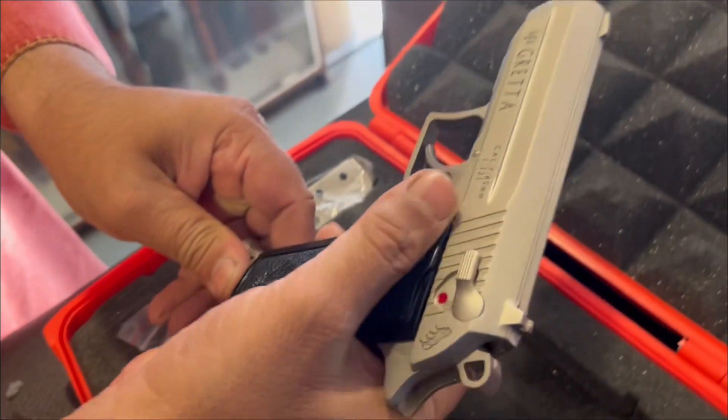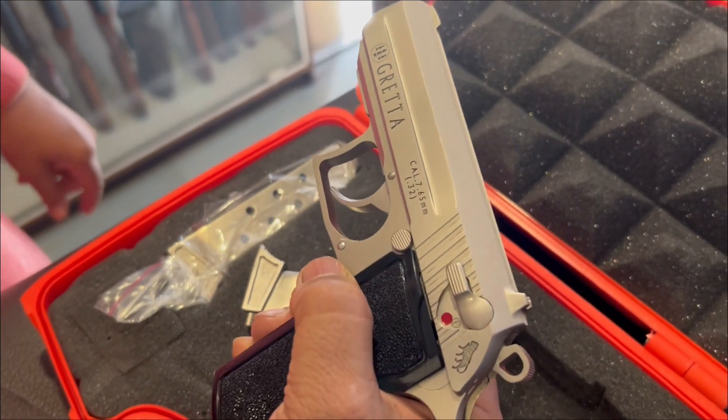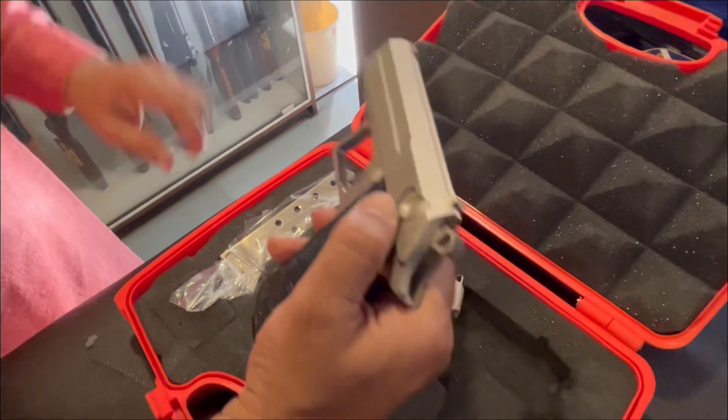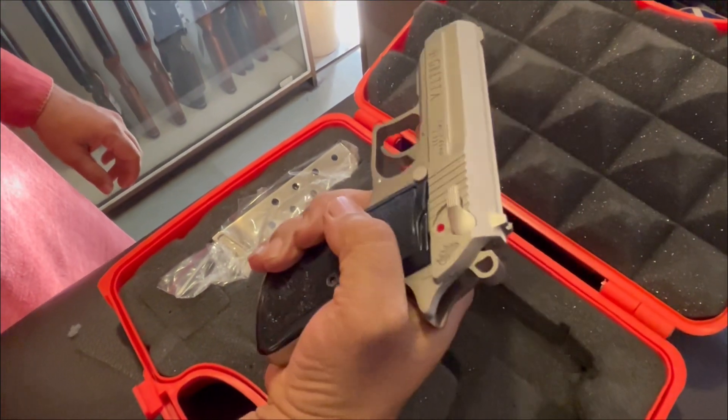This is also a 0.32, 7.65mm, by Beretta. It's a very beautiful pistol and totally an author copy of Beretta. The good thing is that it's a double action with hammer entry.